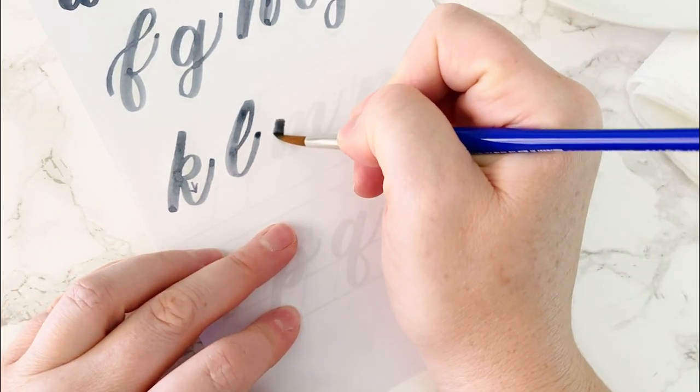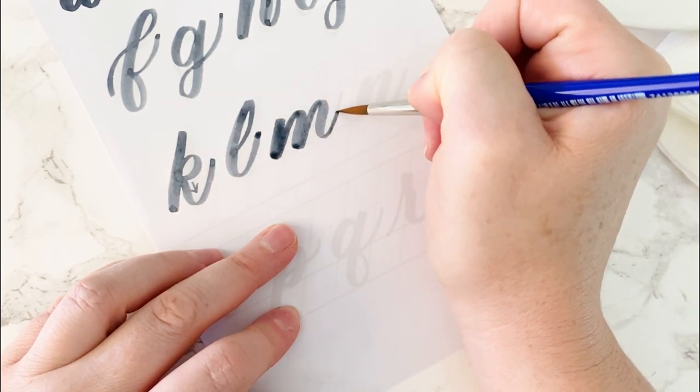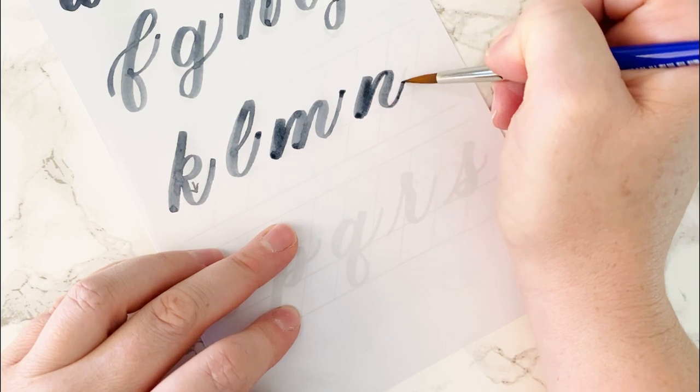M is a downstroke, overturn, and compound curve. N is very similar — downstroke and compound curve.